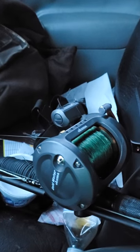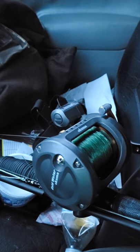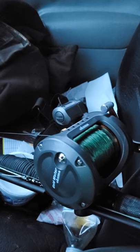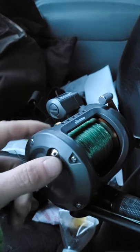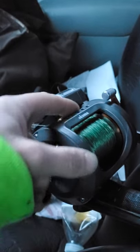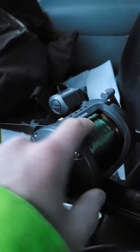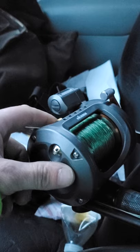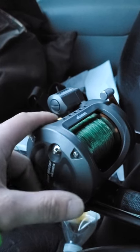It's a really good casting reel. What I really like about it is the level line eye can keep up with the line coming off of the spool. I have had reels in the past where they just couldn't keep up when casting.